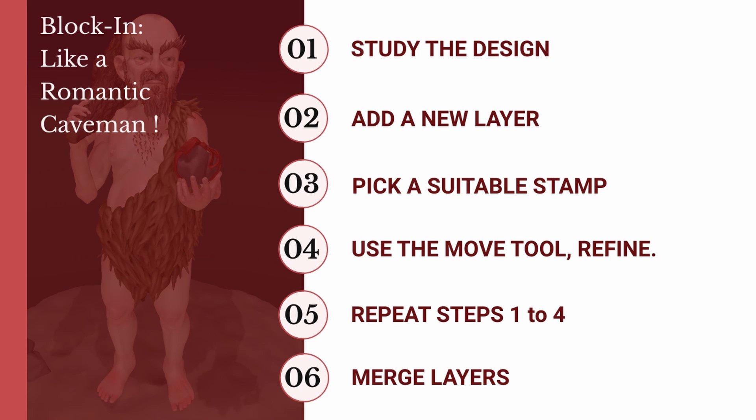Step 2: Add a new layer. The key to this technique is keeping all the pieces separate so that we can move them about and tweak them as much as possible before we settle on the design.